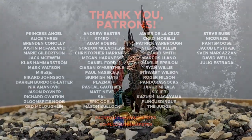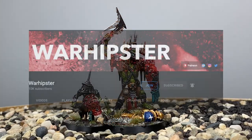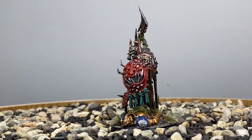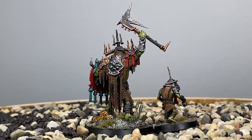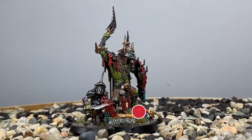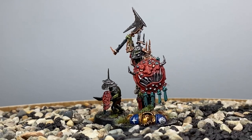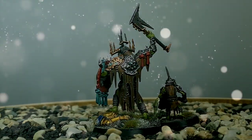If you enjoyed this video and want to support me further, head to patreon.com/warhipster or ko-fi.com/warhipster. Alternatively, you can become a YouTube channel member by heading to the channel page and clicking on the Join button. You can also click the Thanks button below the video. Don't forget to share, like, comment, subscribe, and click the bell icon. Thank you so much for watching and I'll see you all very soon in the next one — happy wargaming!